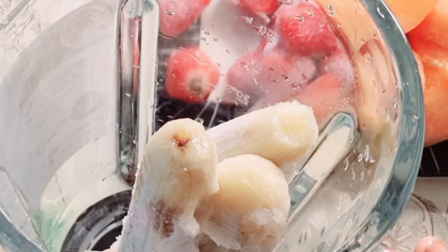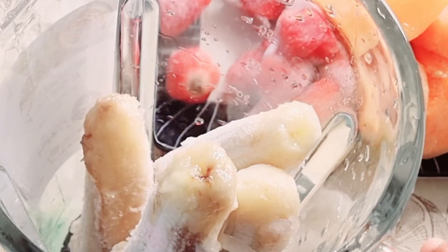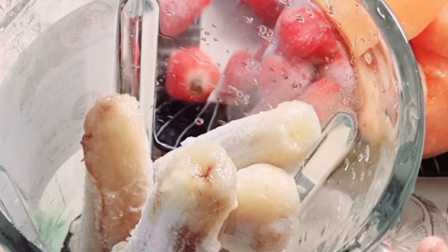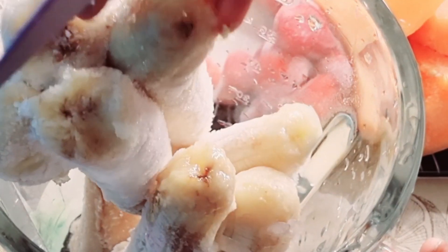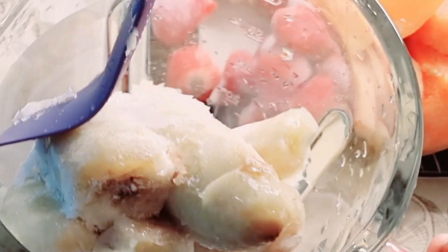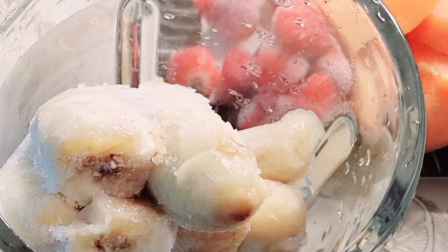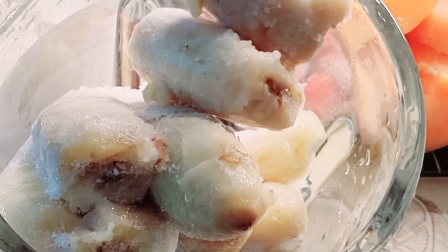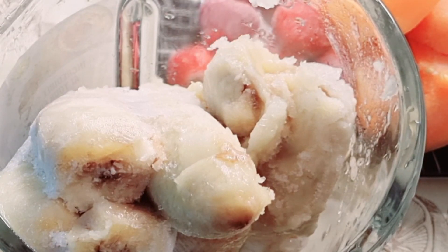So to make this ice cream, I did not need any kind of ice cream maker. I just added my banana into my blender to blend. So I added the banana — they are all frozen. All the fruits I'm using are frozen, because I don't have an ice cream maker. So now after I finish adding it, into the blender.